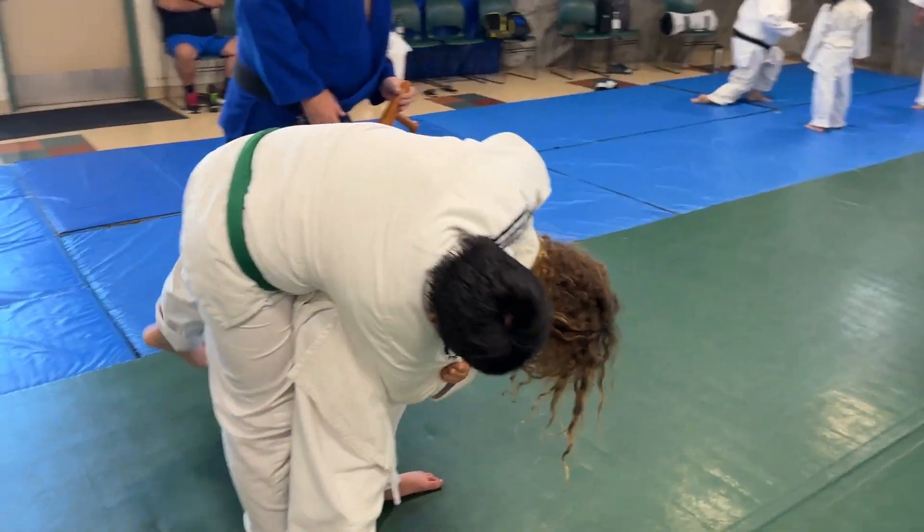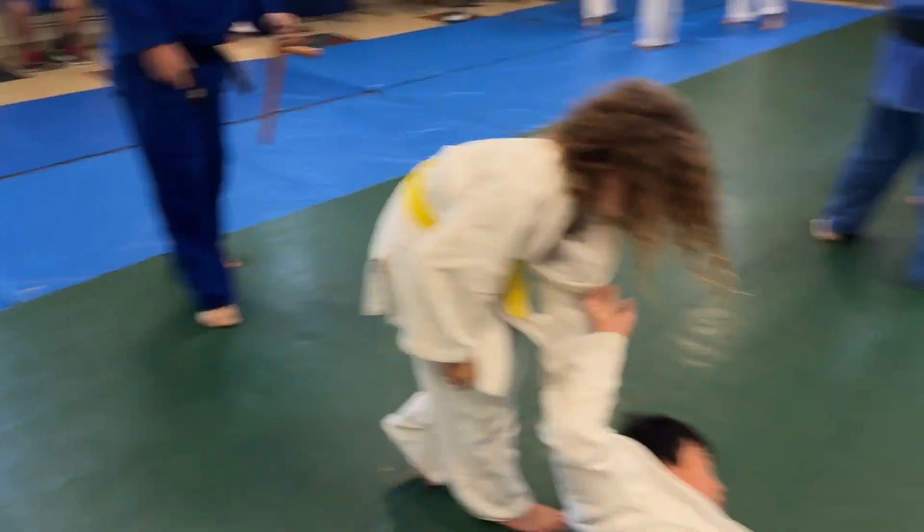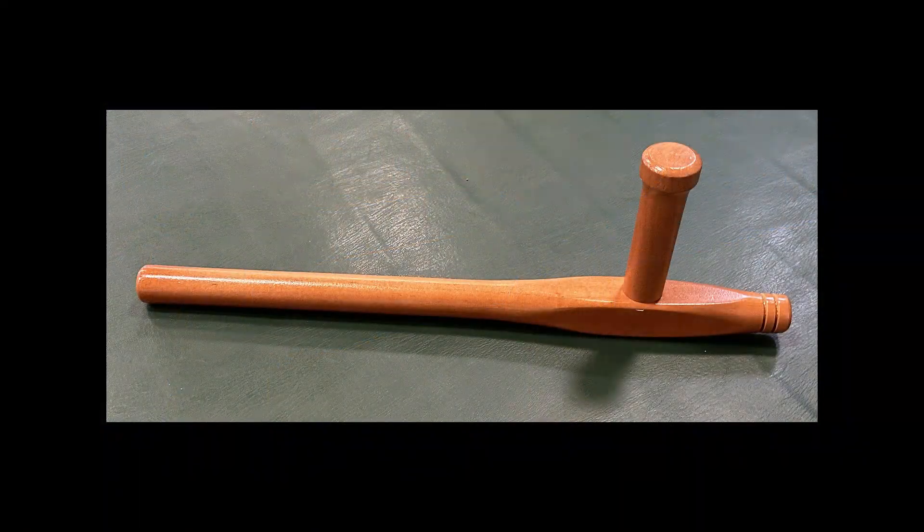Oh my God, look at the difference of that. You threw a big guy with that. It's great. Come on, man — go on. Come on, thank you.